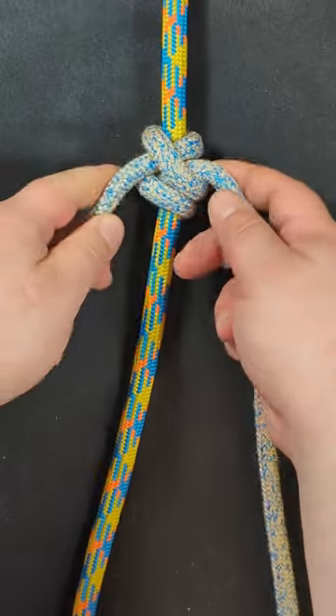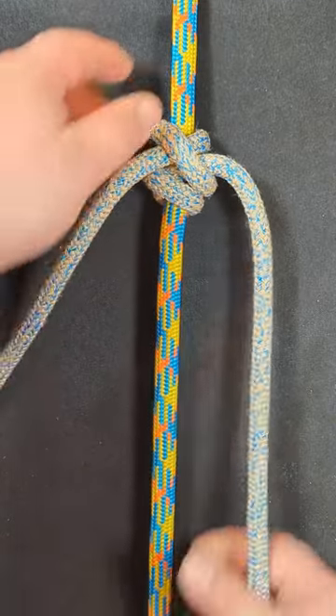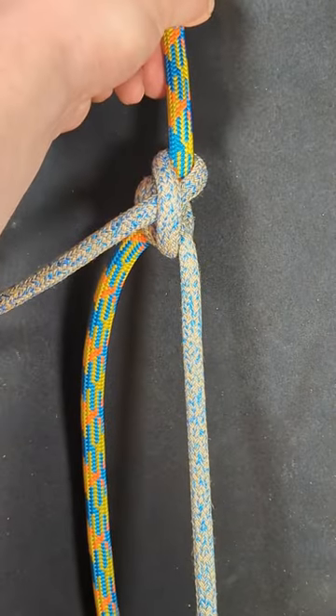And now you have a friction hitch that, when pulled along the rope in one direction, will hold.